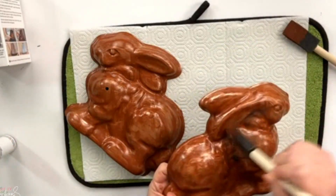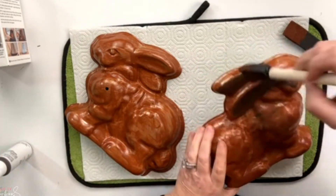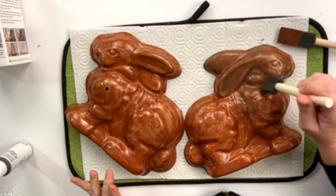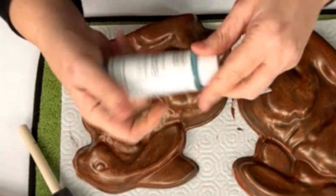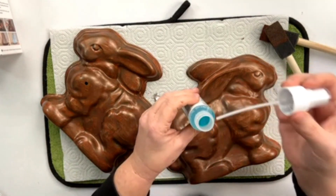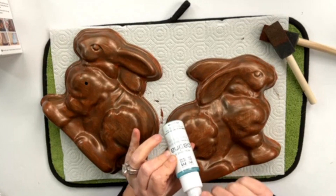Now we're going to move on to the bronze paint. This is what's going to give it that darker color — the first coat almost looks like copper, but we really want the bronze paint because this is what the aging solution is going to activate with. I'm going to give it a really good initial cover, and then on the second coat we're going to use the patina solution.